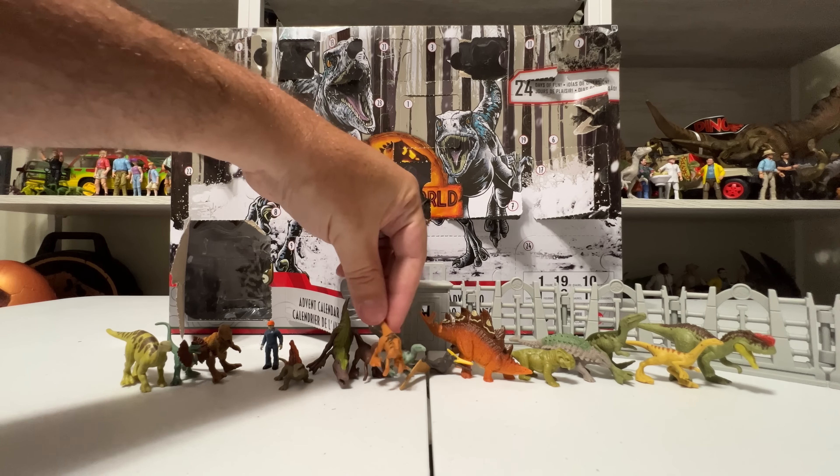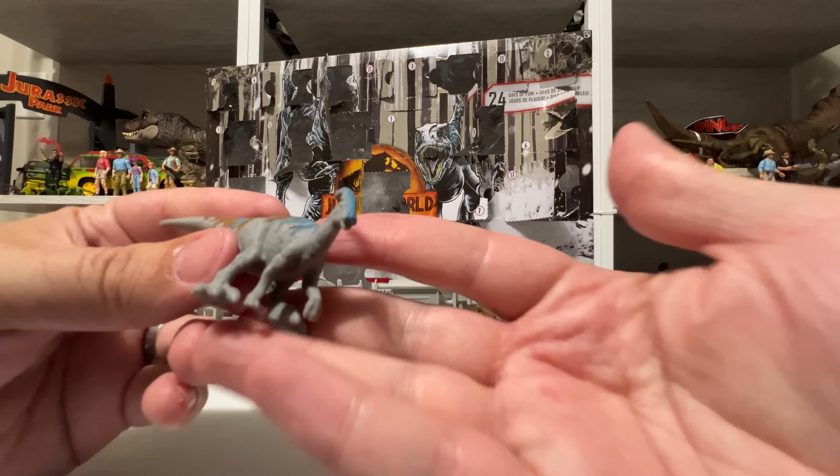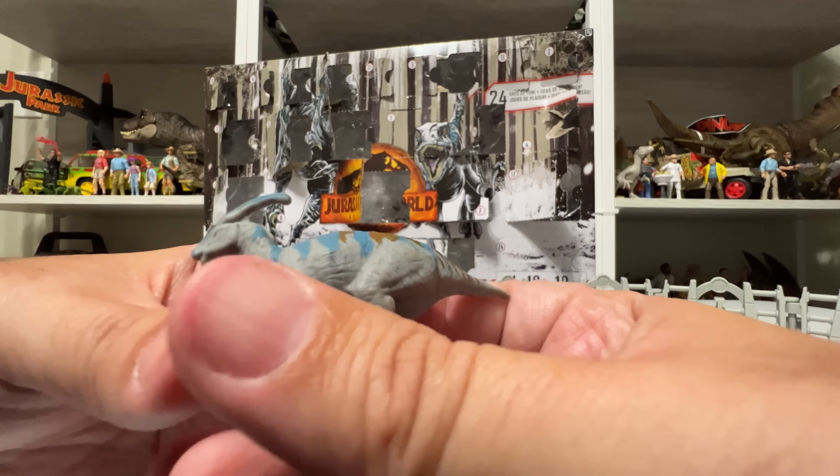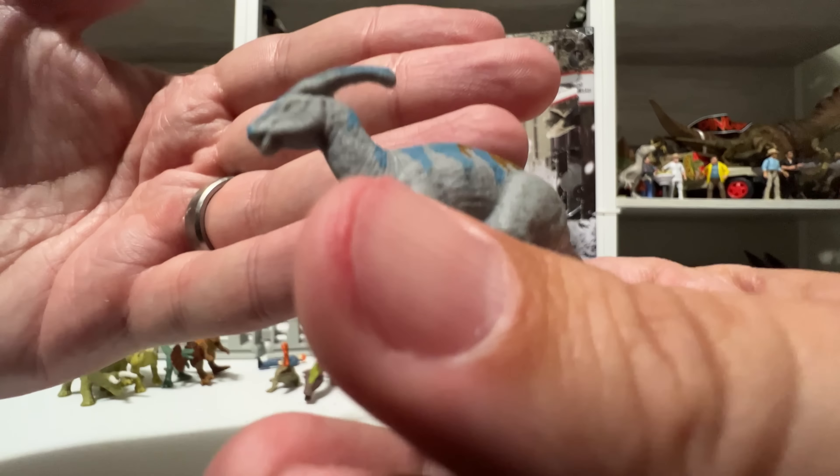Day 18 is another little raptor — almost looks like a tiger raptor with that orange coloring. So that's three raptors now, which is cool — almost like raptors from almost every movie. The gray is kind of like Jurassic Park 3. Day 19 is a Triceratops, basically like the one from Wave 1 blind boxes. Day 20 is another big door — more fences, just like the other door, four fences total. While I'm building these, you can see through the opened doors there's actually a background inside, which is supposed to be a play surface.